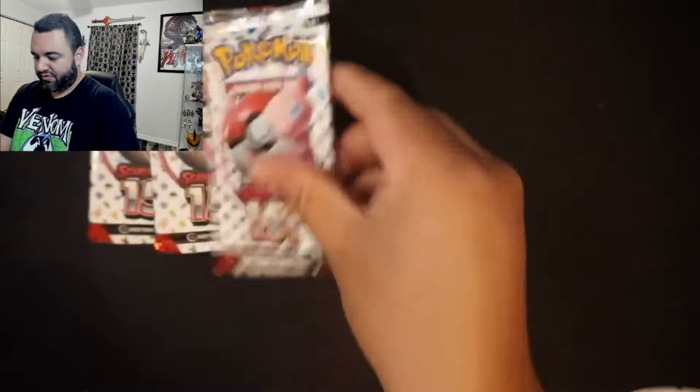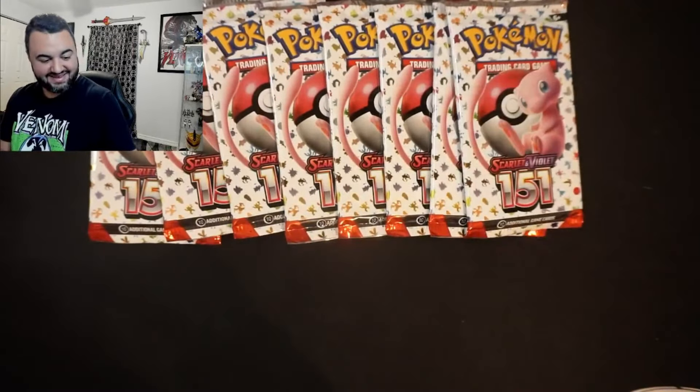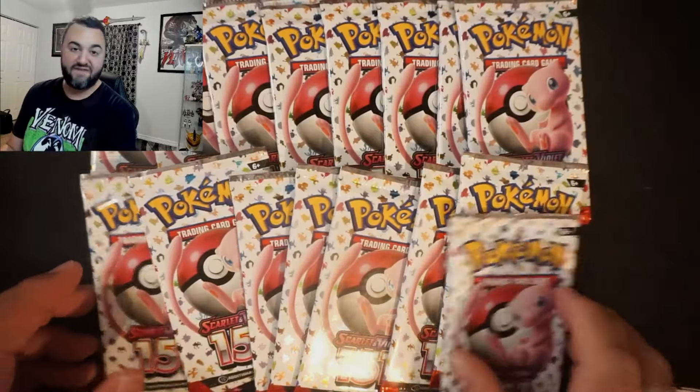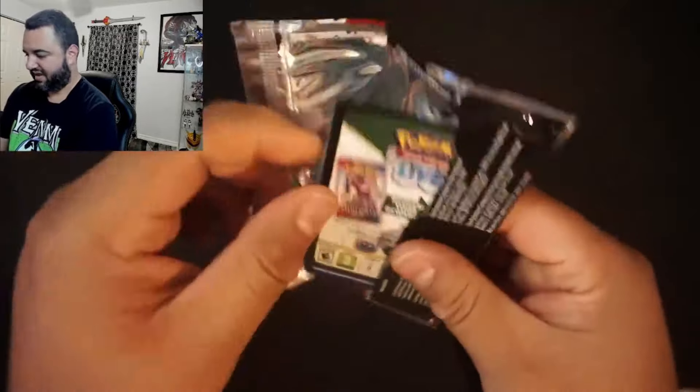Now for the big question here — we get 16 packs total. And we're going to see how good my luck is to see if we can get some fire pulls here. Alright, pack number one, let's get into this.